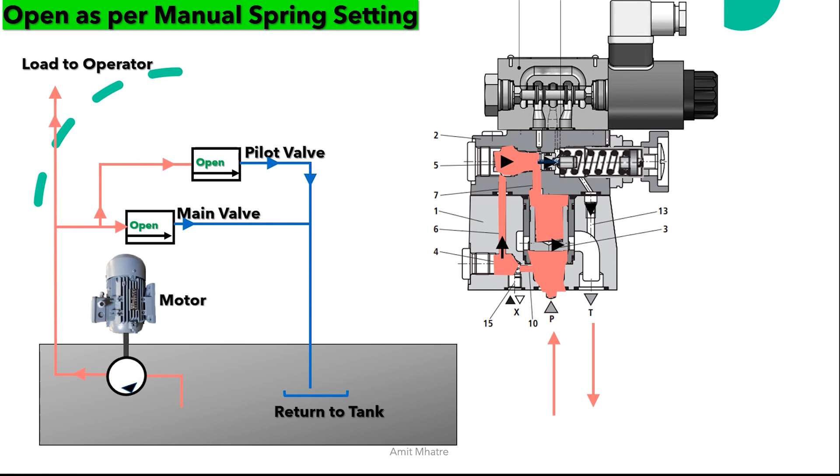In the third scenario, the pilot valve is opened by spring load. The pilot spring is set to restrict the oil flow at a certain pressure limit. The spring will move backward and allow the oil to pass through the ball valve and pilot line, and eventually the main spool will open.